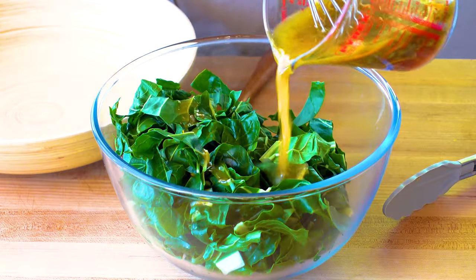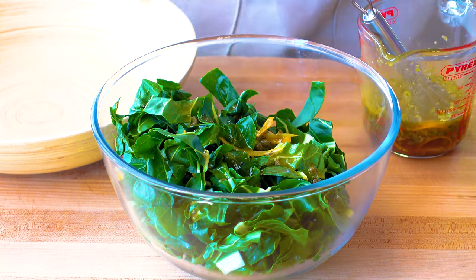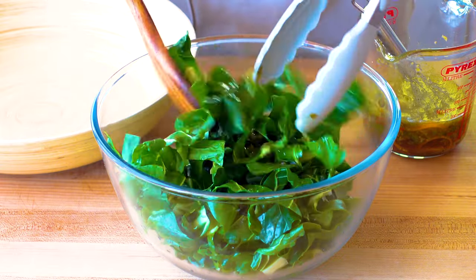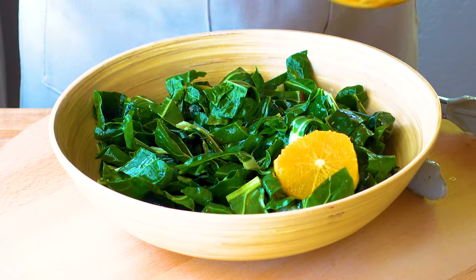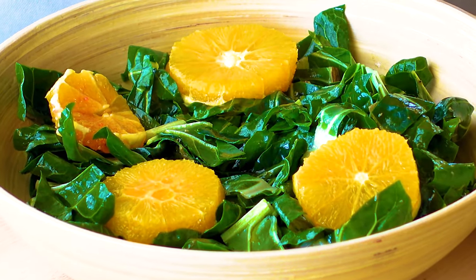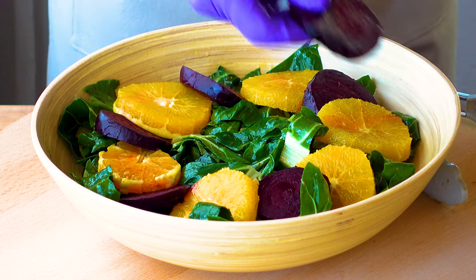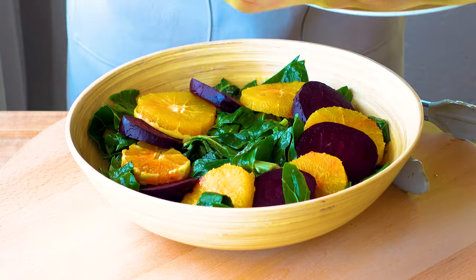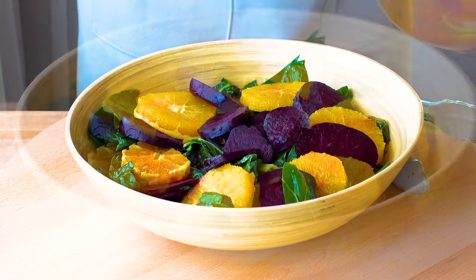Toss the chard with some of the dressing so that it's lightly coated and start plating the salad. The first layer is the Valencian oranges, arranged nice and even as a base. Now nestle in all those beet slices wrapped around the orange so it gets more and more colorful, and throw some extra bits in the center.